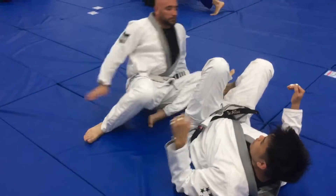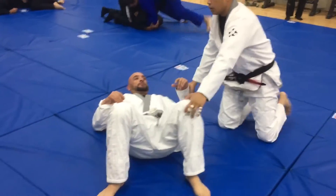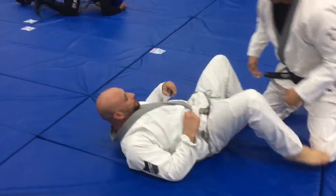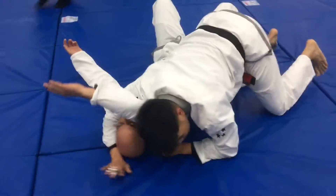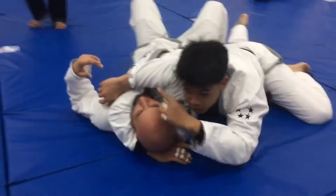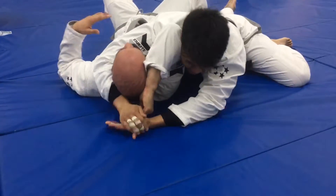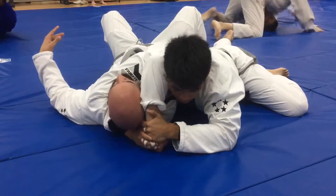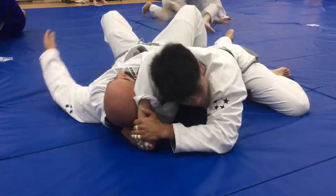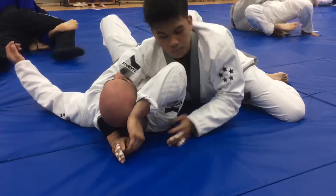I take the same concept and apply it to the side choke or arm triangle. My partner will defend the same way by placing his hand on his head, keeping the arm from crossing his neck, and I'll apply the same pressure. I'm going to use my head to push the elbow up against his head, grab his wrist, and pull it towards the outside — creating the same shoulder lock I applied in the normal triangle.